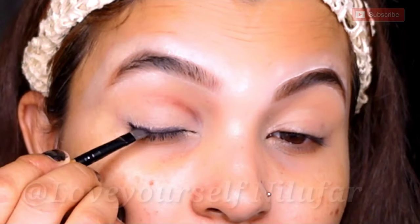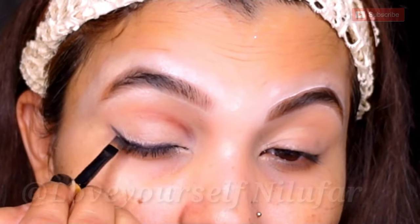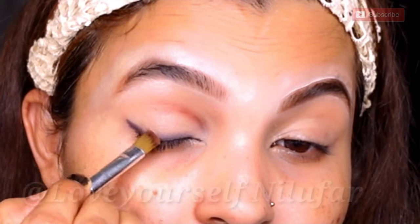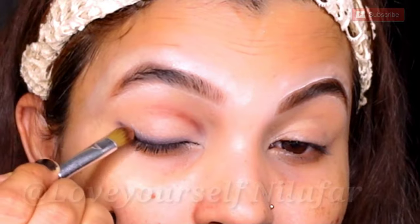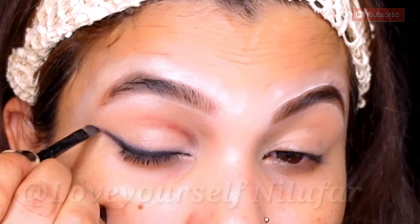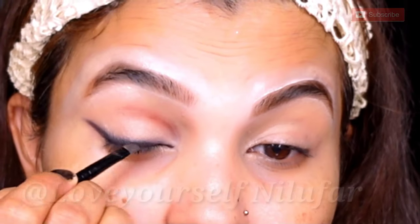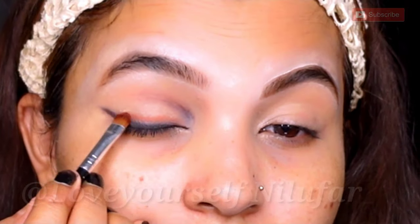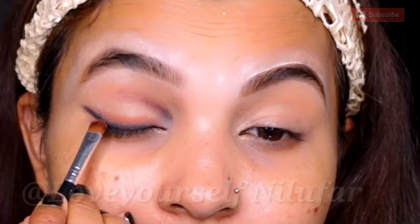With the same black shadow and an angle brush, close to my lash line, I will create a wing just like a liner. In this look, it is not very dramatic — you have to smoke out the eyes. I have created a wing with an angle brush, like we normally do, and smudged it. Then I am picking a brown shadow to blend in; this look has a black and brown smoked-out finish with a little contrast.